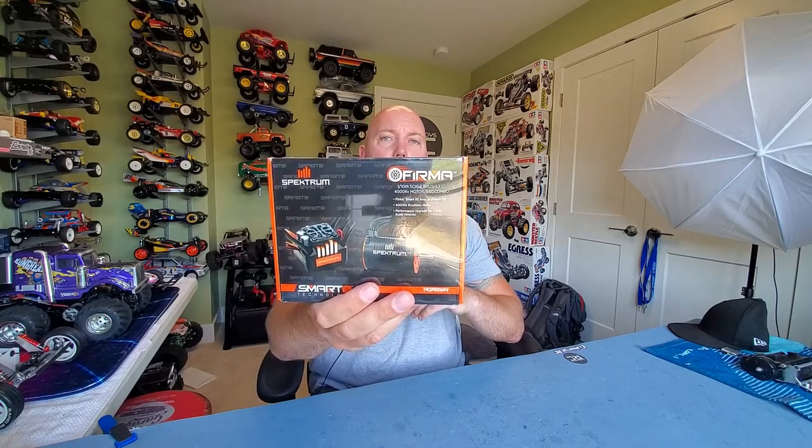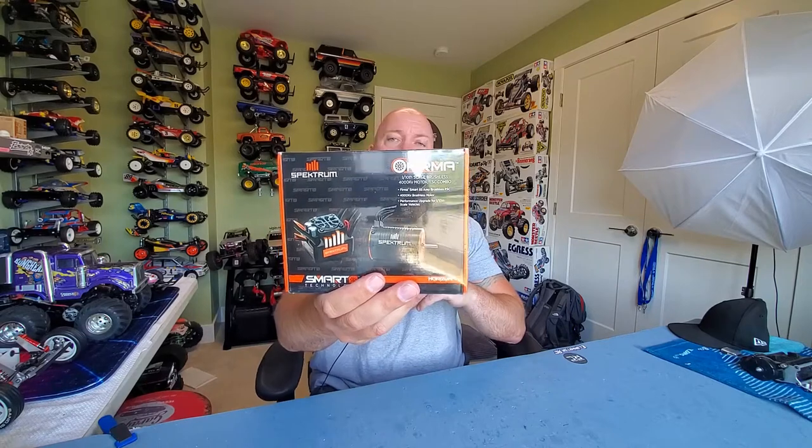Hey guys, thanks for tuning in, really appreciate it. Today I wanted to talk about a new brushless system upgrade that I picked up here recently: the Spektrum Firma brushless motor and ESC combo.